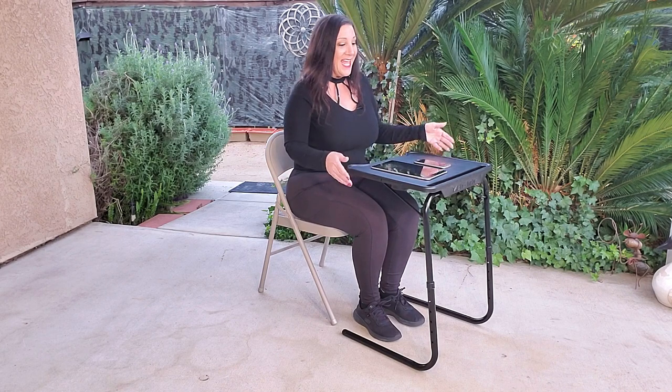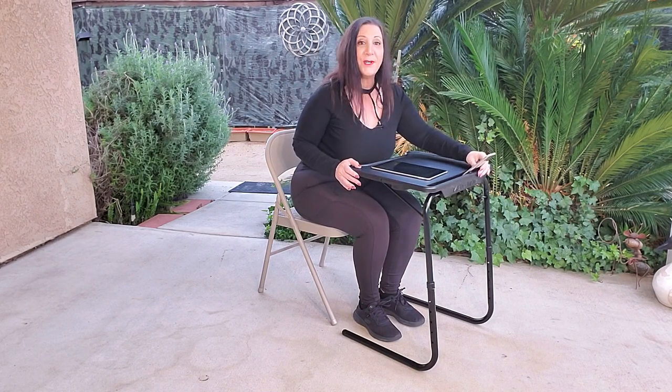Let me show it to you in action. And ta-da, it's all done. How simple was that? What's really nice is it has a holder here, so you can put your cell phone as well as your tablet, just like that. And if you want your favorite beverage, all you have to do is put it inside here, just like that. How perfect, and so useful, too. They really thought of everything.